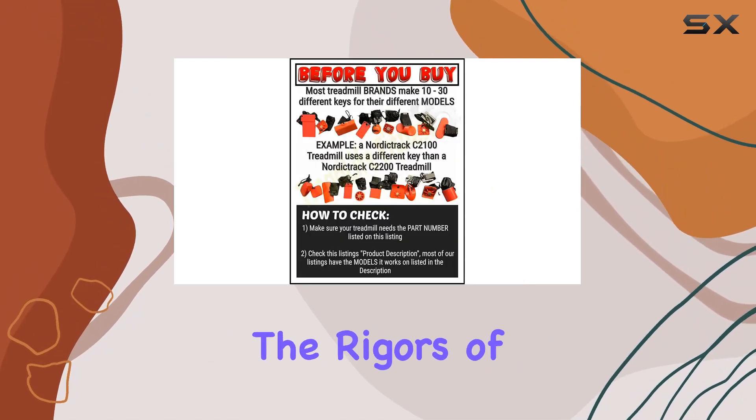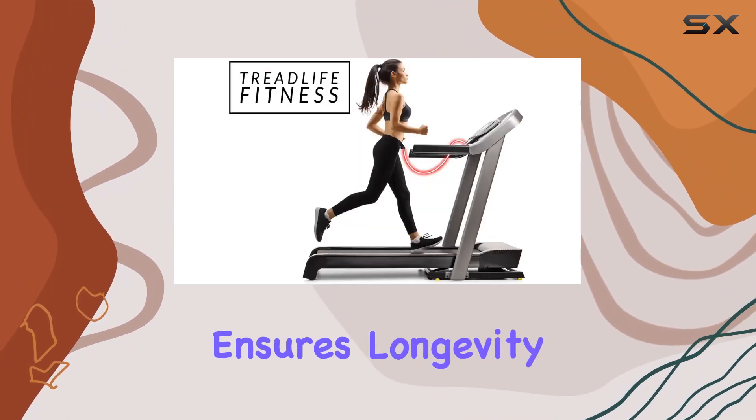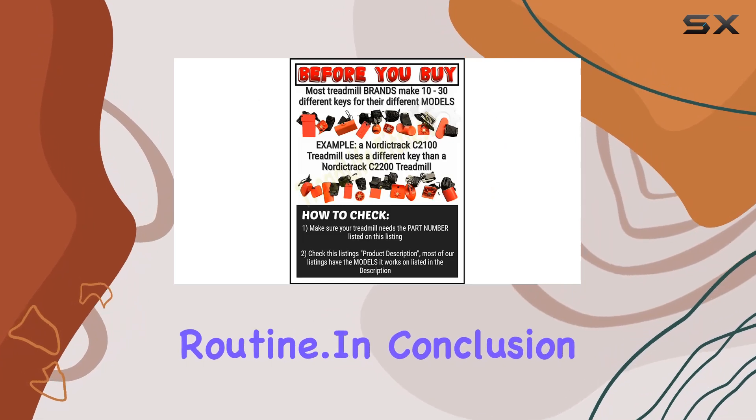As for durability, the key is built to withstand the rigors of regular use. Its robust construction ensures longevity, giving you peace of mind that it will stand up to the demands of your fitness routine.